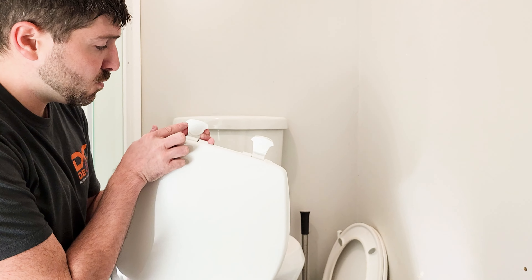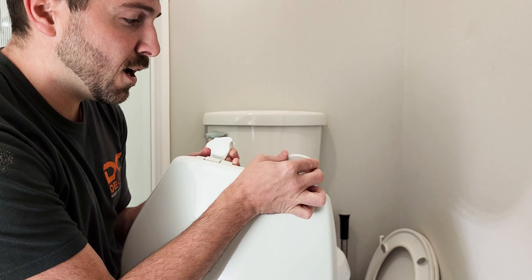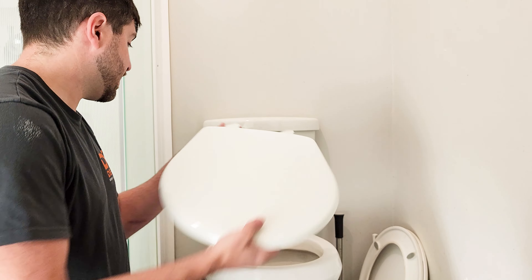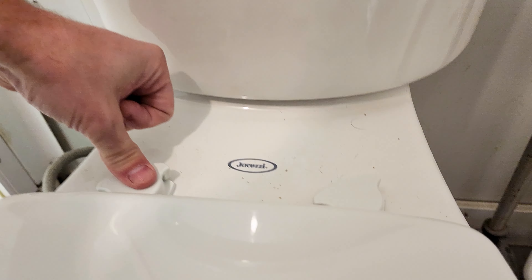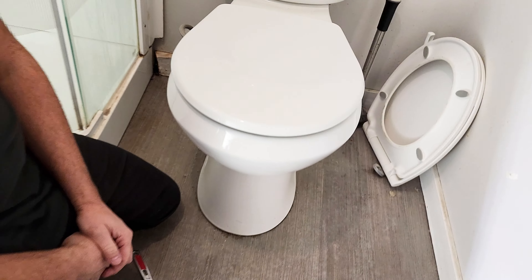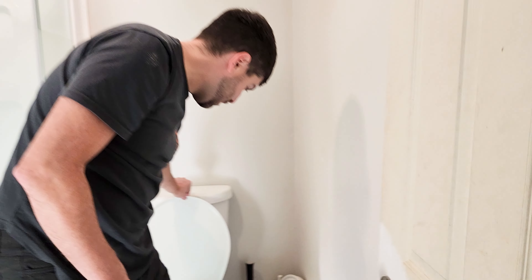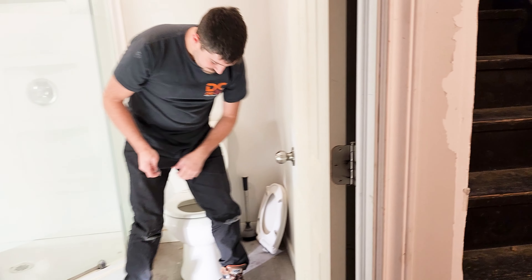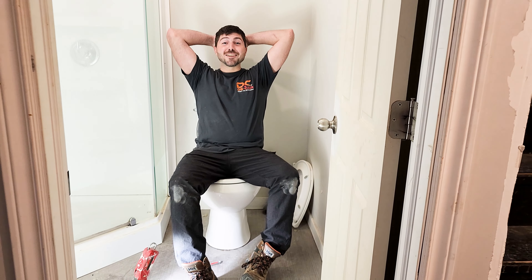So this toilet seat — remember the unlock and lock mechanism. We're going to unlock it, and then this is now going to sit over top of these new holes. You push them in, they need to almost click in, then you turn. That looks pretty good to me.